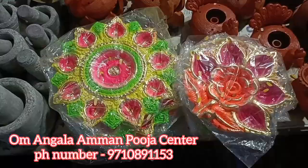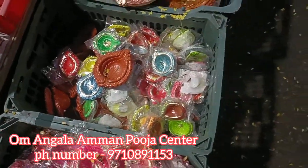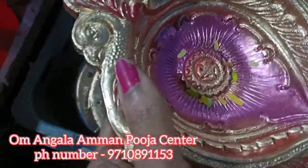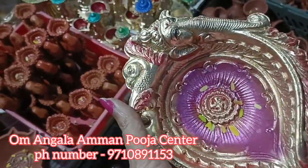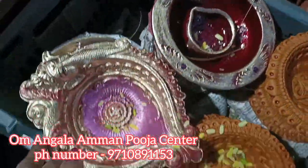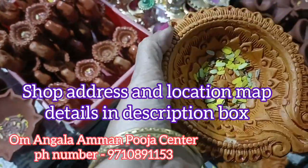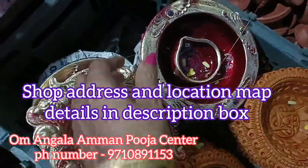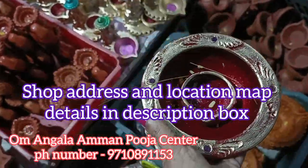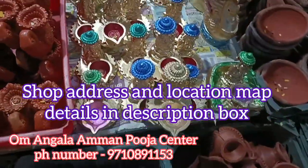If you have any collections, you can contact the number on the screen. You can place your order. There is a corner shop in Anjanaya — here is the collection. You can place your order in Anjanaya.